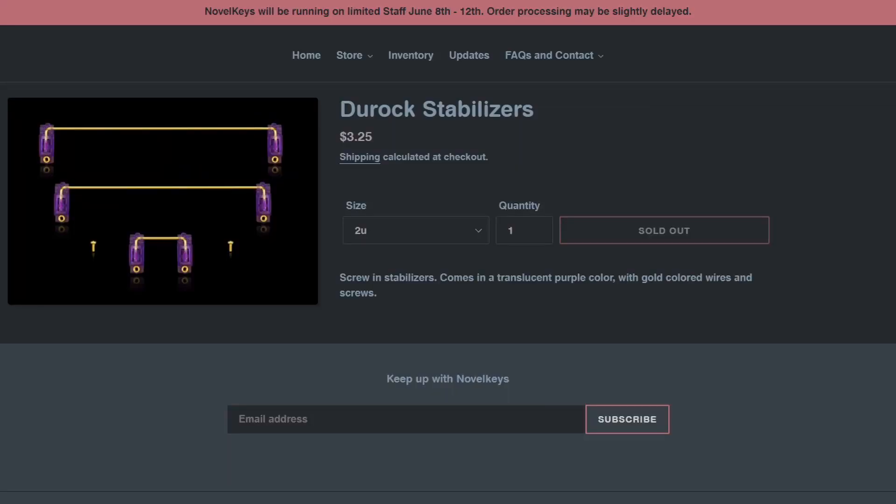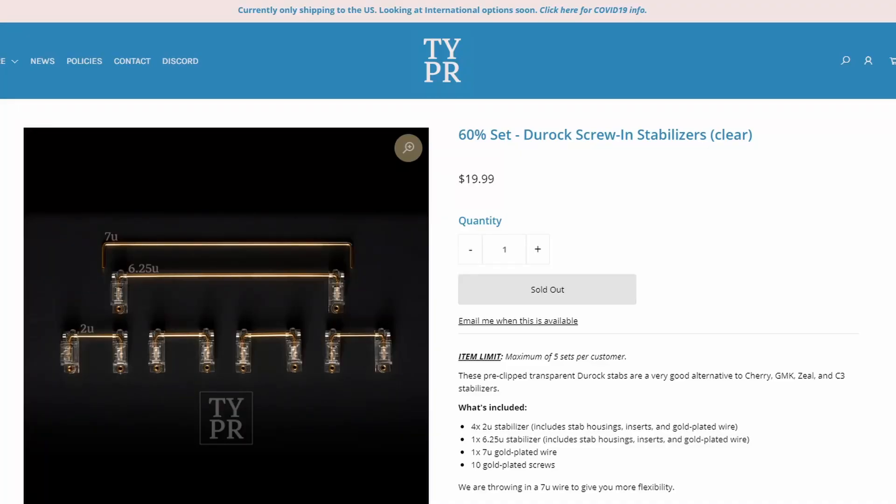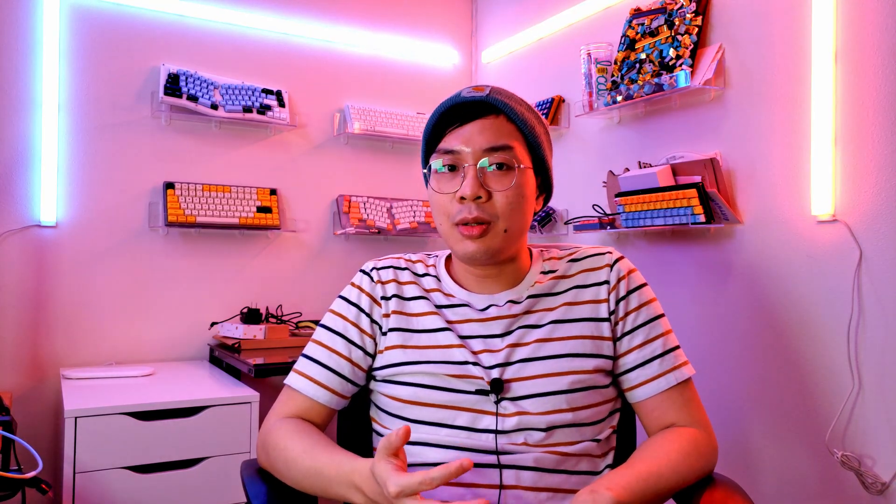Next, let's talk about stabilizers. You should definitely modify your stabilizers — I won't show you how to do it here, but there are tutorials you can find on YouTube and I'll link them below. In terms of what stabilizers to buy, you can buy Durock stabilizers if your PCB uses PCB screw-in or PCB clip-in stabilizers, which is a majority of custom keyboards. You can also buy Cherry stabilizers, but they're not recommended these days. If your keyboard uses only plate-mounted stabilizers — such as the NK65 or the Drop Alt — your only choice is to go with Cherry stabilizers.